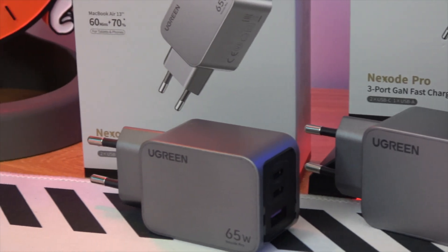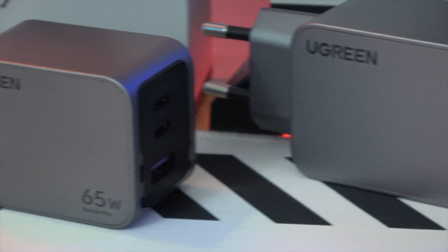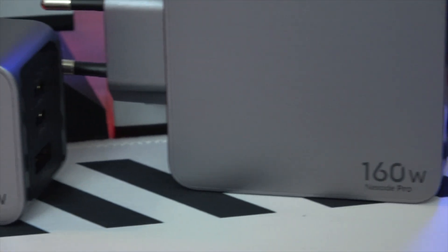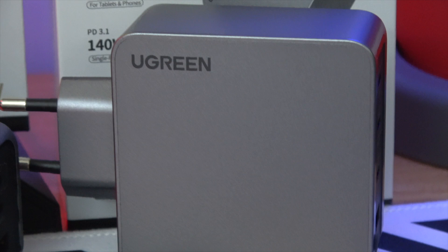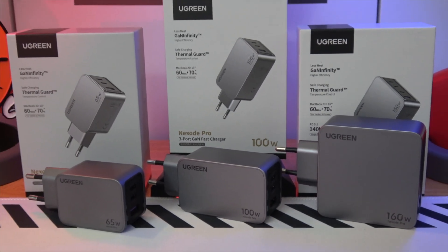This lineup includes the 65W, 100W, and a groundbreaking 160W GAN fast chargers. With smart power distribution and compatibility that stretches across a wide range of devices, the Nexode Pro Series promises to revolutionize how we power up our tech.